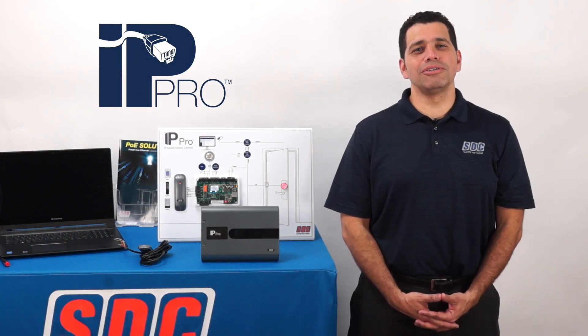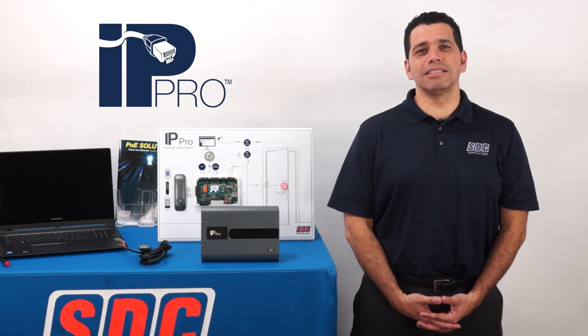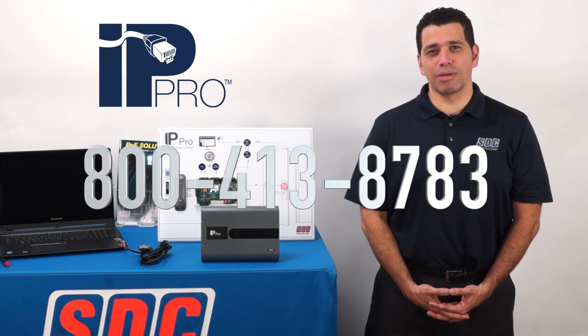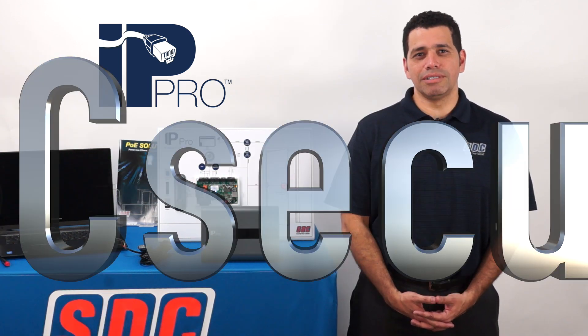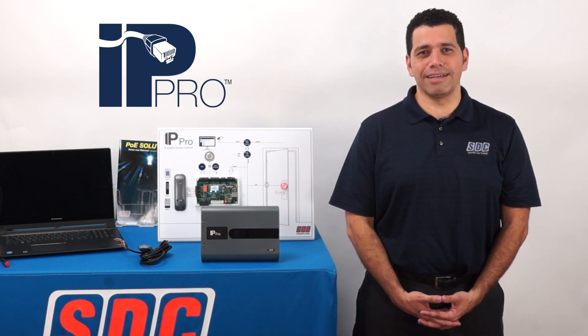I hope this demonstration shows you how easy IP door security can be when using SDC's full line of PoE solutions. You can find more information on our website at www.sdcsecurity.com. Until next time, thank you and have a great day.